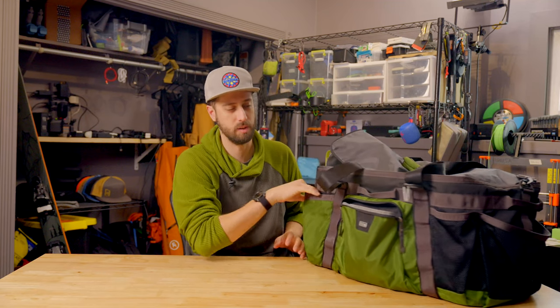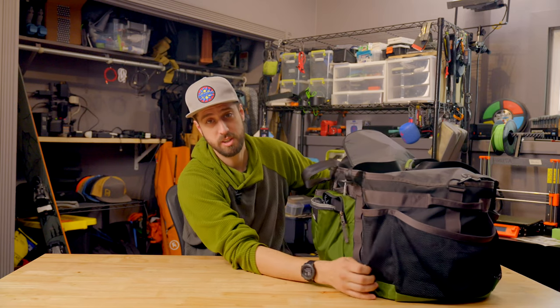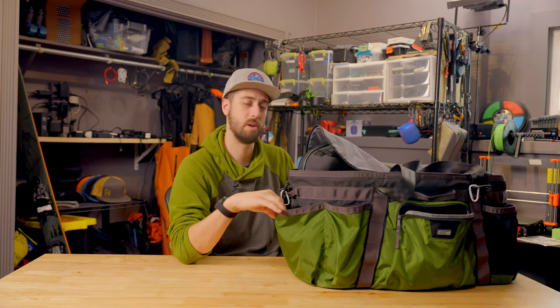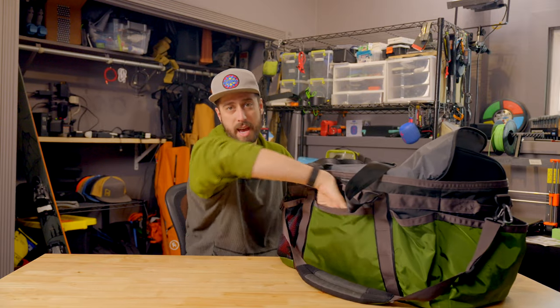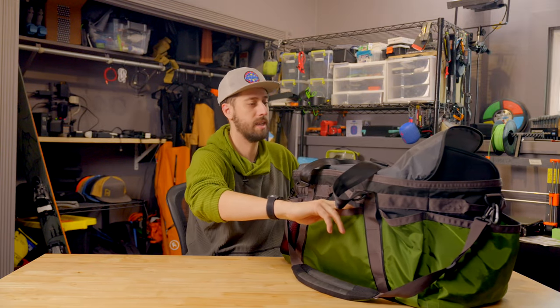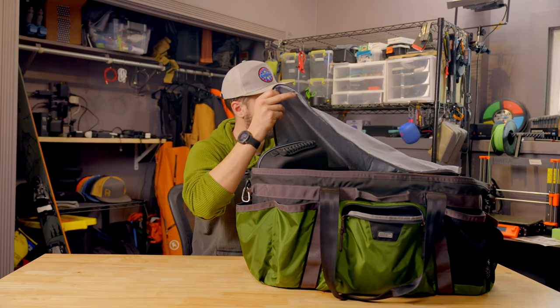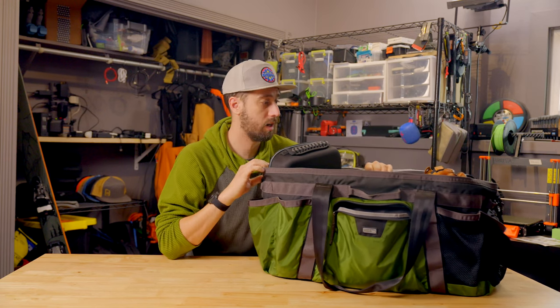There's all sorts of organization. There's a zipper pocket up front and pockets on both sides. The mesh side is nice if I have something wet and want it to get air. The other side is not mesh. There's also a pocket all the way on the back. Super handy. There's also a zip-shut lid if you want it, and you can zip it and tuck it into the bag if you don't want to use it at all.